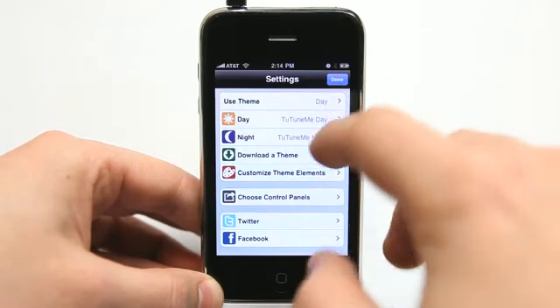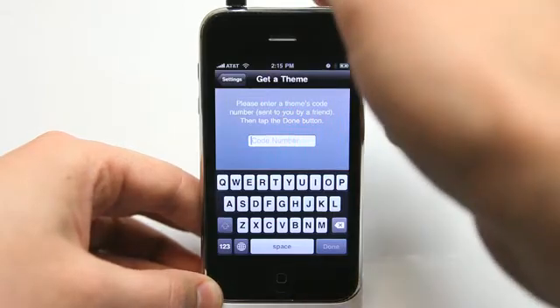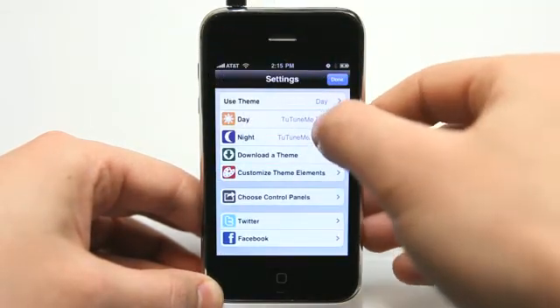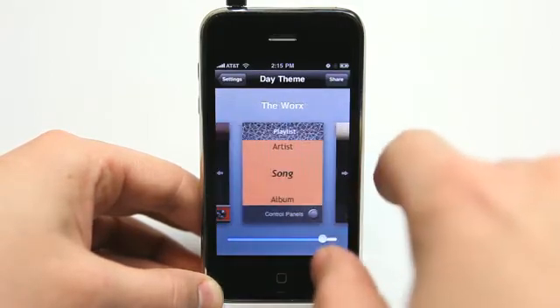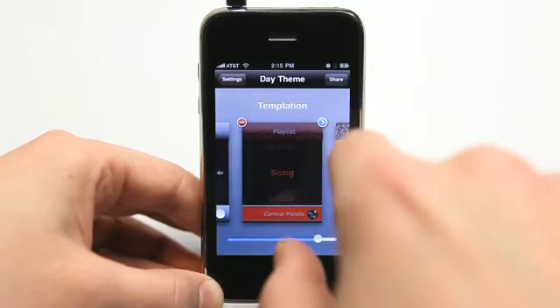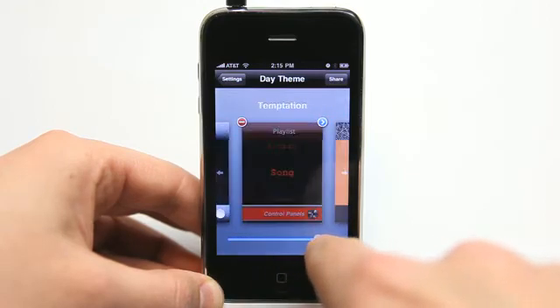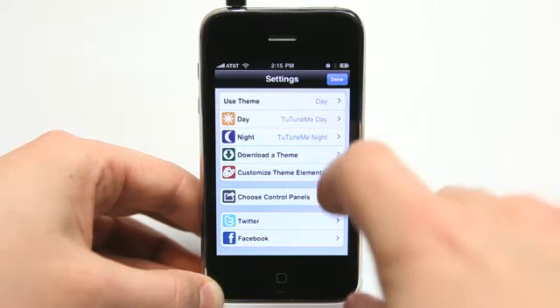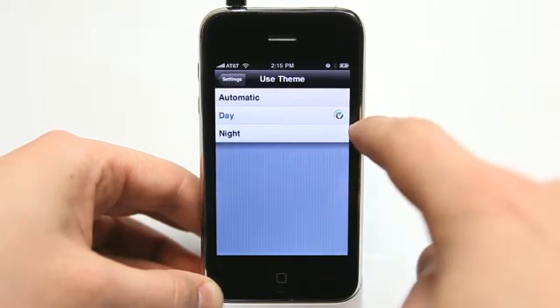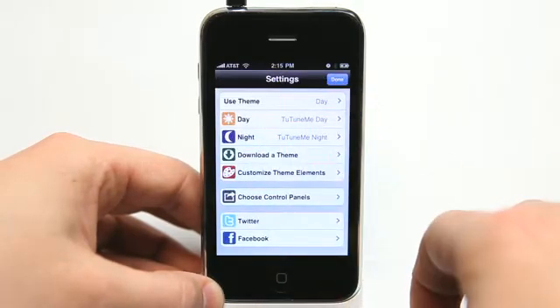I could also download new themes. I just click on here, and I can even get a theme code to download one that a friend could send me, or I could just easily change my themes by scrolling through the themes that are already loaded into the app. There are quite a few themes that this app comes with. You can also switch right here your day and night theme, or you can set it to automatic, so it'll automatically detect using your clock as to what it thinks it should display for you.